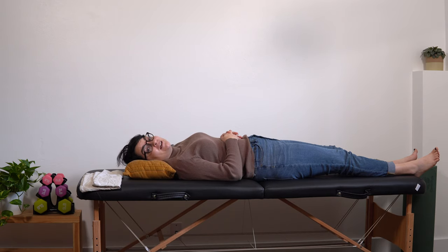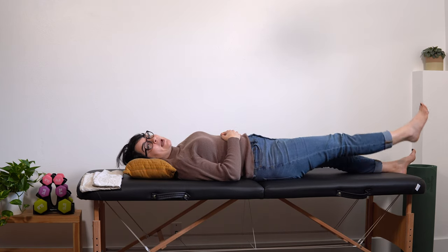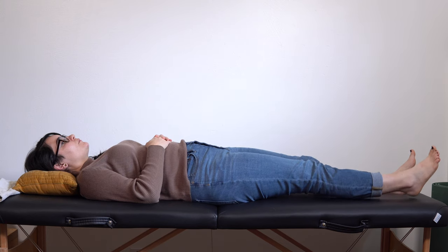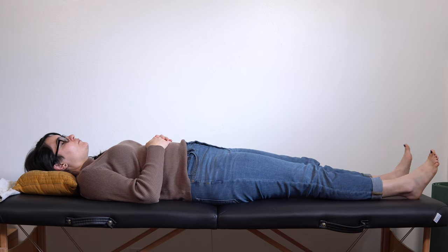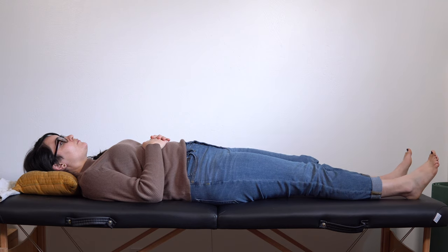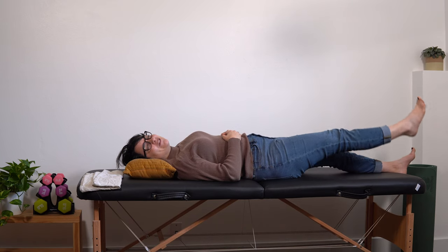Let's go ahead and do our first set of ten. Deep breath, ready, here we go — one, two, nice controlled movement, three, no plopping your leg down or dropping it fast, four, five, you're doing great, six, seven, keep it going, eight, nine, feeling that burn.